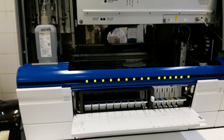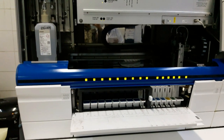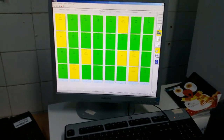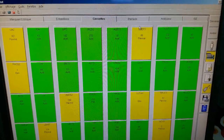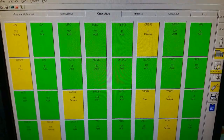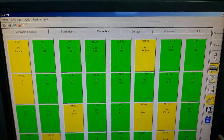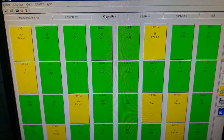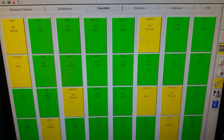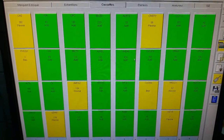Il faut s'assurer qu'il y ait assez de réactifs pour les différents paramètres biochimiques. On regarde sur l'écran. L'interface du logiciel Integra se présente ainsi. Il y a neuf icônes à droite et six fenêtres pour l'icône de l'analyseur. Il suffit d'appuyer sur la fenêtre cassette pour voir tous les différents réactifs et les différents tests, le nombre de tests que contiennent les cassettes.